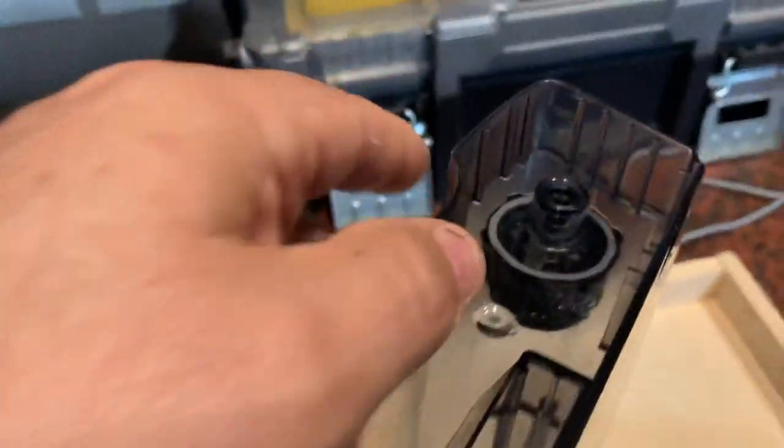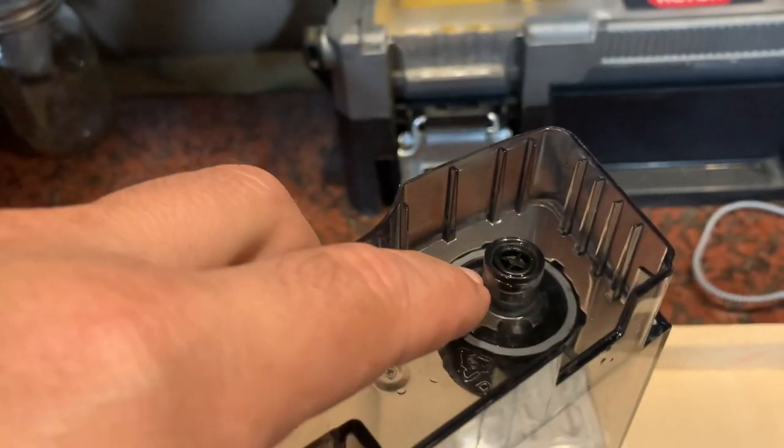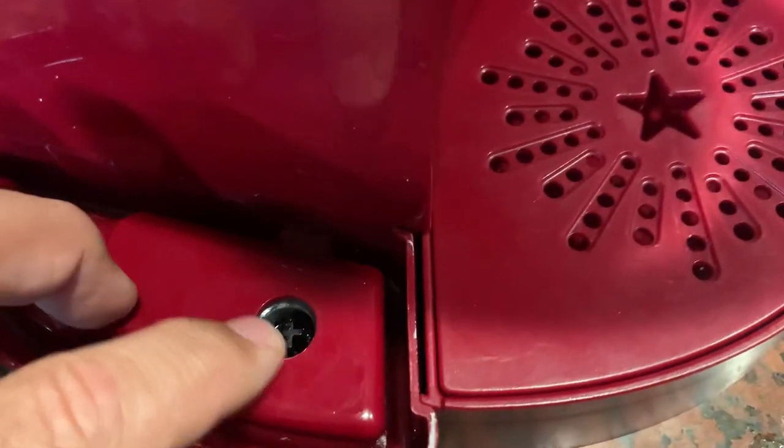A simple way to fix this is to put an o-ring around this plastic shaft here. There isn't one here originally — we're going to add one that was never there, and it's going to help make the seal into this hole a little more effective.